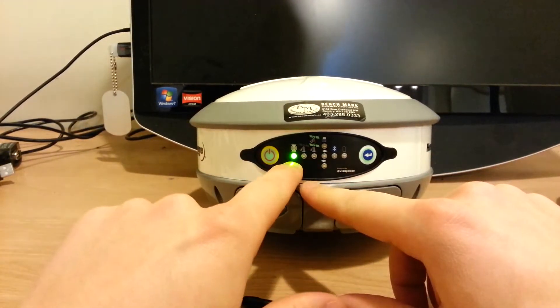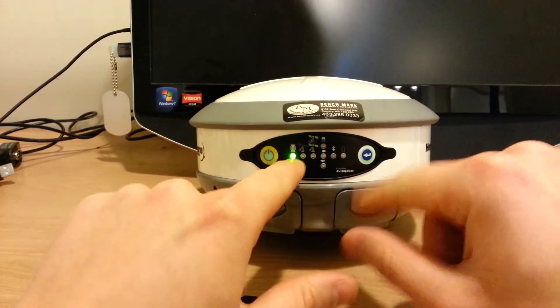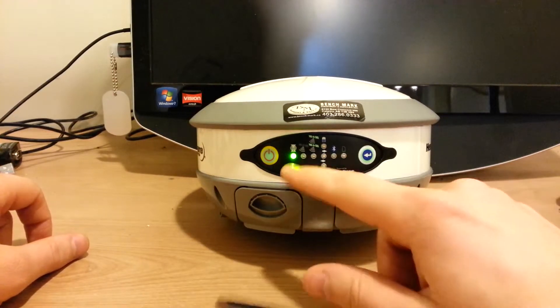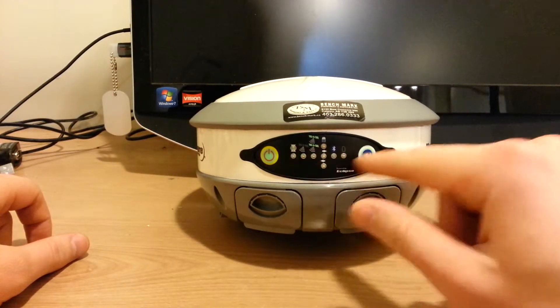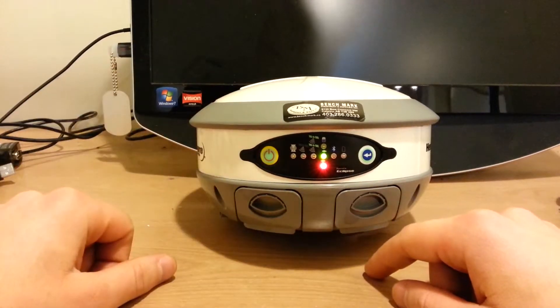So if we move it over here and we want to turn the radio on, we just highlight it so that it's green and push the power button. Conversely, if you wanted to change it to GSM, you can just keep pushing this button until it shows amber, and then push the power button and do the same thing.